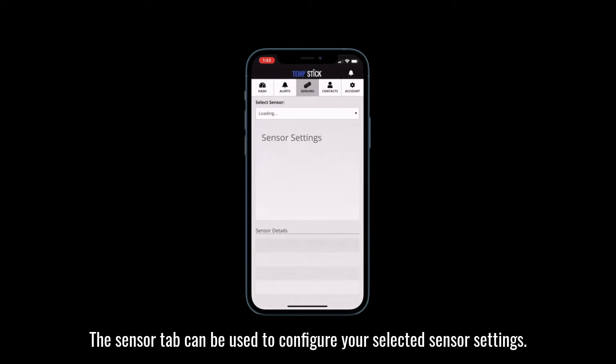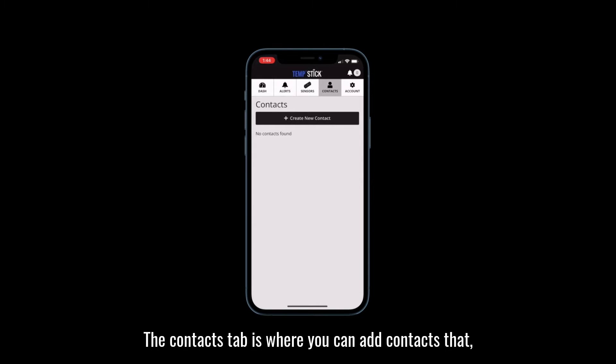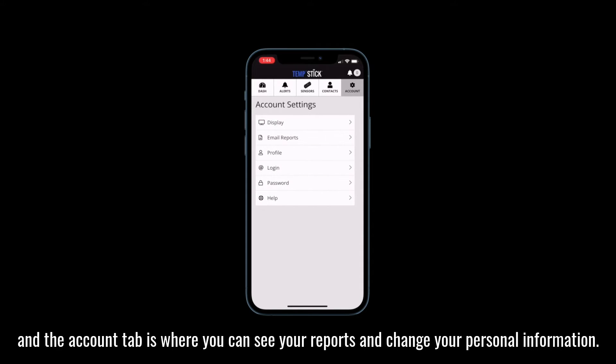The sensor tab can be used to configure your selected sensor settings. The contacts tab is where you can add contacts that you would like to be notified when an alert is sent out. And the account tab is where you can see your reports and change your personal information.